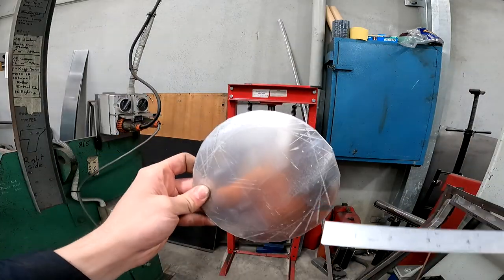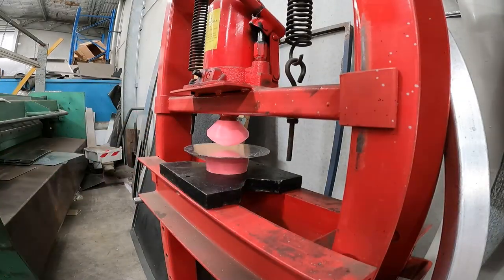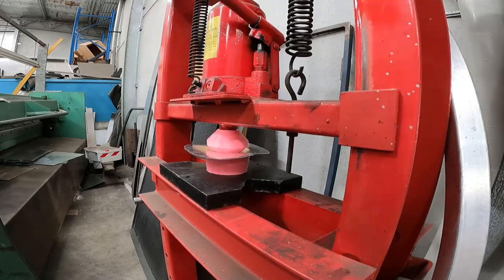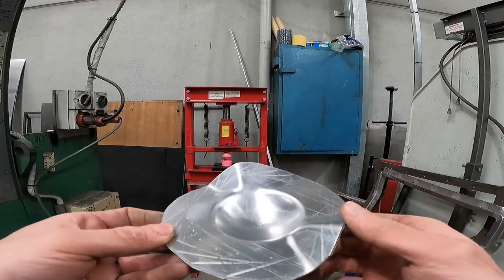Afterwards I decided to cut a larger plate and give that a crack — and it just so happened that this turned out to be the best one of them all.